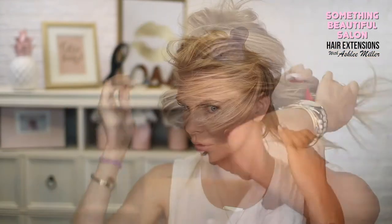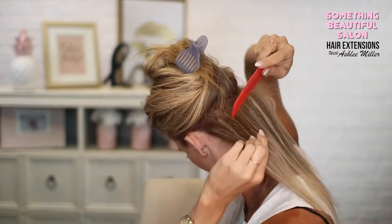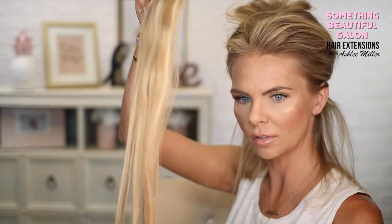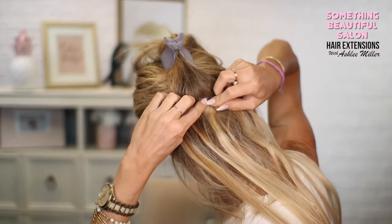You'll also need a comb — this was actually my grandfather's comb, I still use it — and a hair clip. You're going to want to section your hair. I'm going to start low, tease my hair, use my hairspray, and start with my very bottom row. These are curled just slightly.